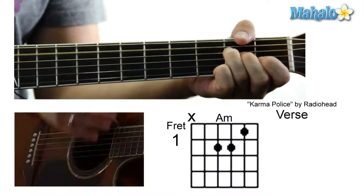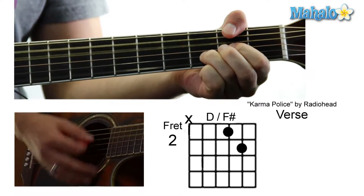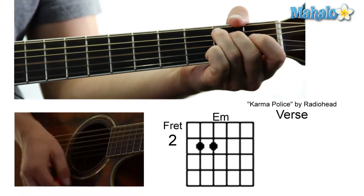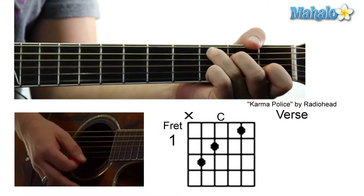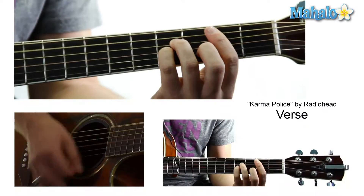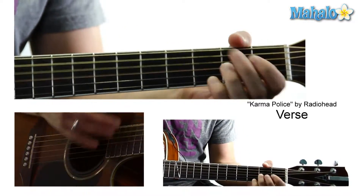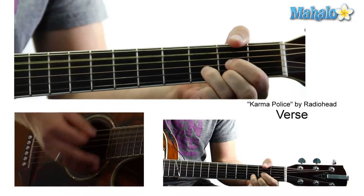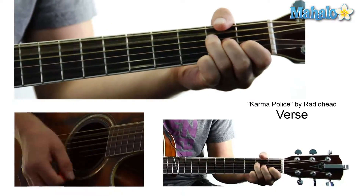Then we go A minor, starting off in the verse, to that D over F sharp. E minor, G. A minor — take two. F, E minor, G. The phrase is like D, G, C, C slash B, A minor. So it's pretty much the same as the intro, and then it just repeats.